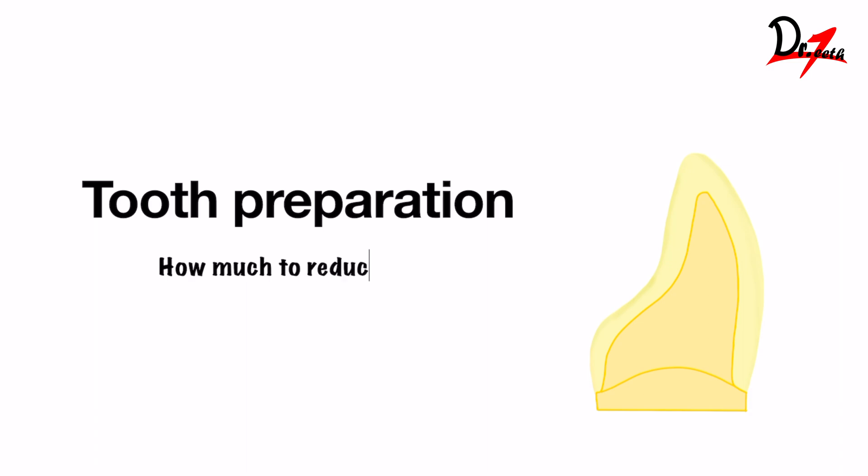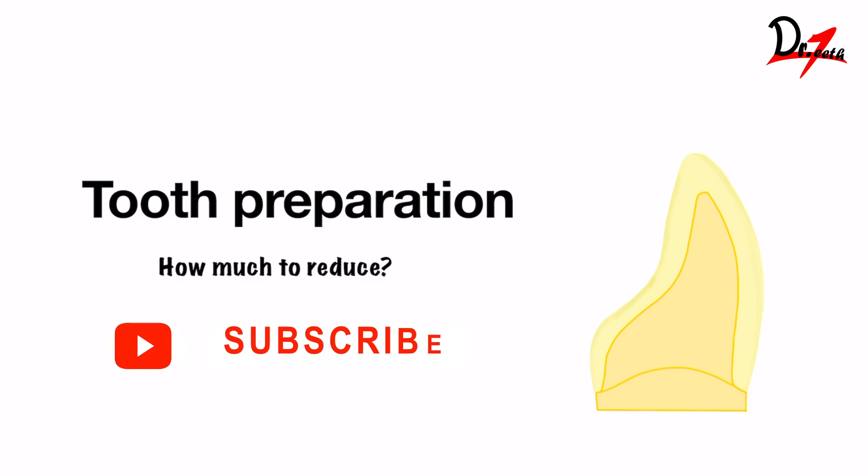How much do we need to reduce the tooth during tooth preparation? Based on the type of prosthesis we are giving to the patient — it can be all metal in some cases, porcelain fused to metal in some cases, or metal-free — depending on the case, we may need to reduce the tooth to a certain extent. In this video, we will be seeing how much reduction is needed. You can find the notes of this video in the description box below. You can download that and stick it in your clinic or room for future reference. So let's get started.